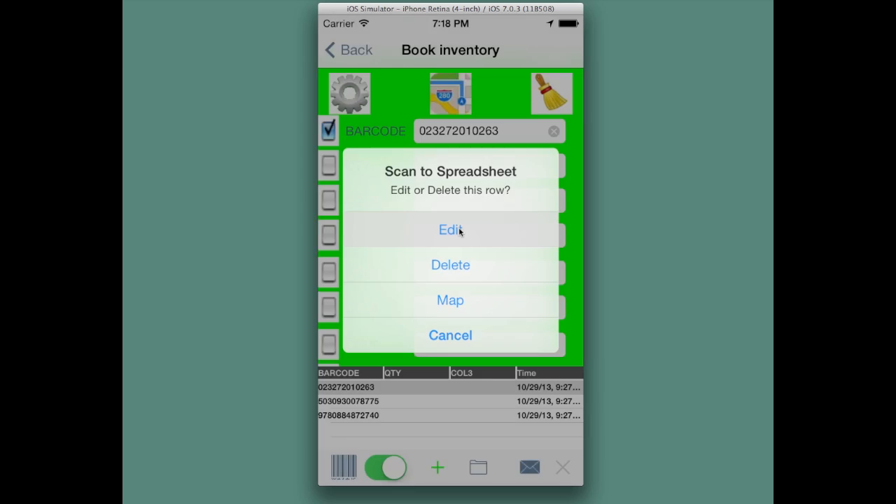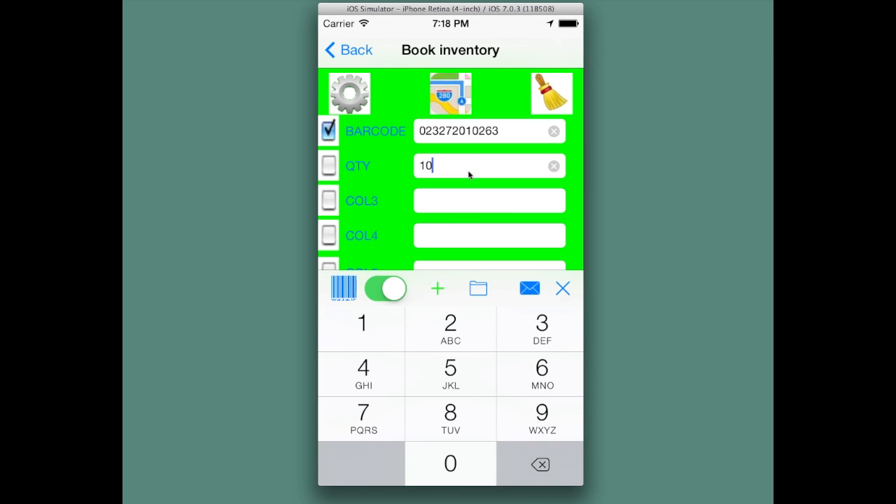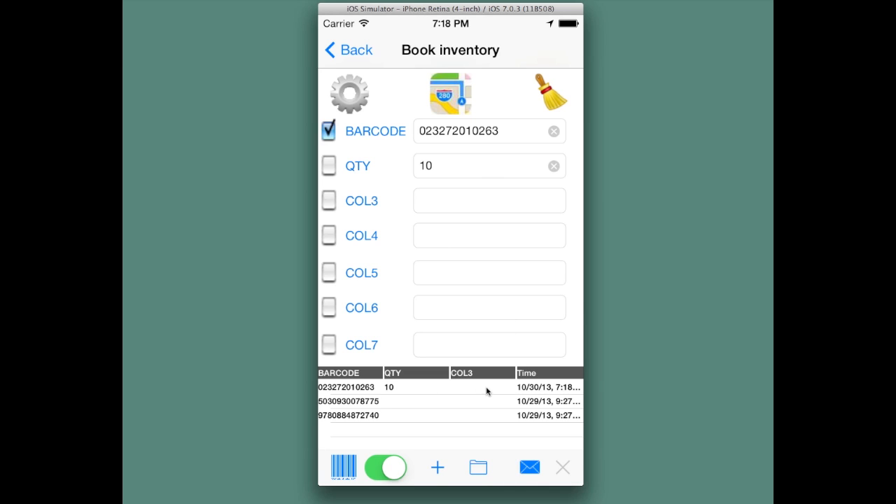If we hit edit, Scan the Spreadsheet will go into editing mode, which is what you see highlighted in green. I can now enter a value or change other values, and when I hit the Add Row button — which is now green — this is now a Save Row button. Now the updates are saved in that row.